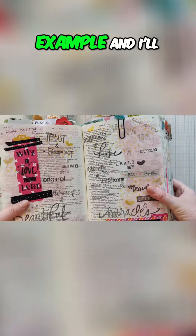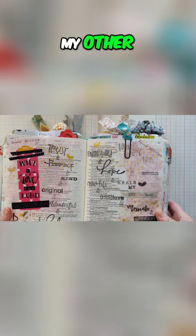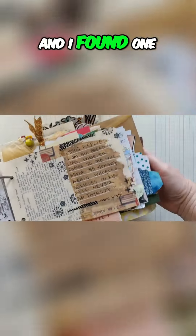This is one example, and I'll show you how I do it in some of my other journals. Here is my stack of cards — I just did a whole stack and I found one where I did use acrylic paint.